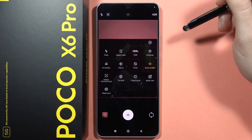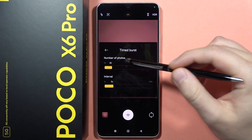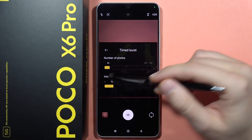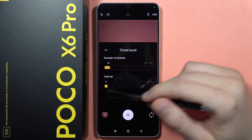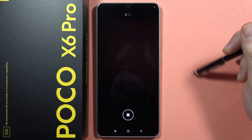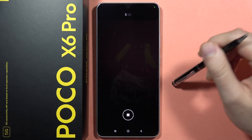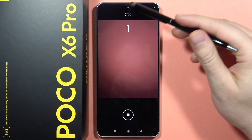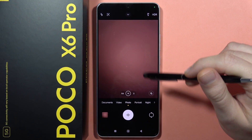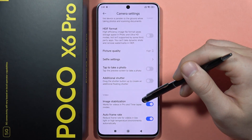We can also enable the timer burst. When you click on this icon you can customize it — for example, I want to take 20 photos at a one-second interval. When you tap the shutter, the phone will take 20 photos, capturing one photo per second until it reaches 20. You can also stop it by clicking right here.